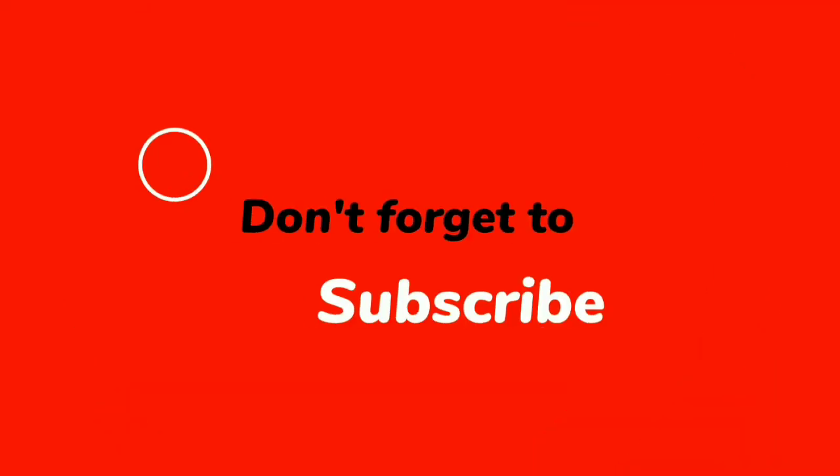Subscribe and support the recipes. See me in the following recipes. Share and thank you for watching!